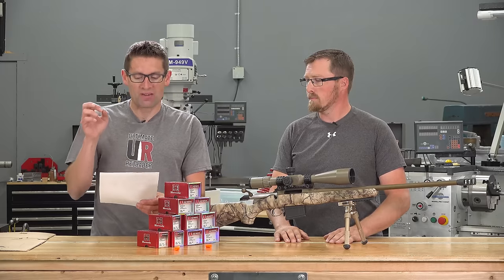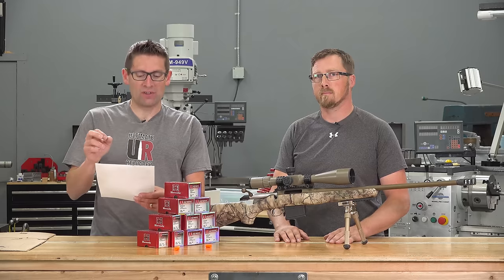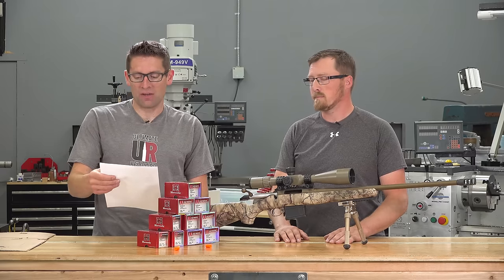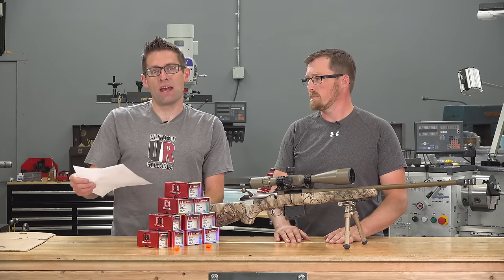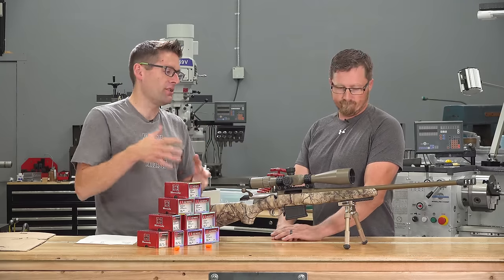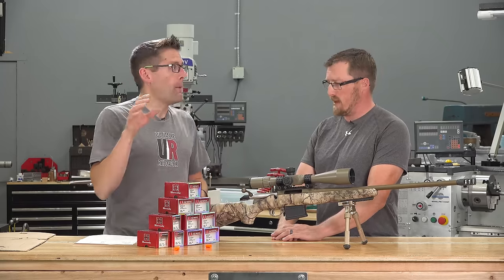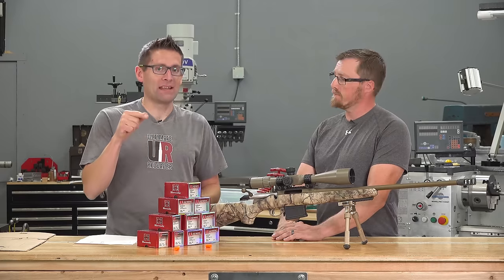What does that translate to? For windage, your error is 1.5 inches at 100 yards, 9 inches at 600, 15 inches at 1,000, and 27 inches at a mile — that's significant. For elevation, that would be 1 inch at 100, 6 inches at 600, about 10 inches at 1,000, and 18 inches at a mile. If you're just going to believe what your scope is telling you and you've got all your data in the Shooter app or Strelok Pro, you're going to be off big time at long range. But you can compensate for the error because the error is consistent.